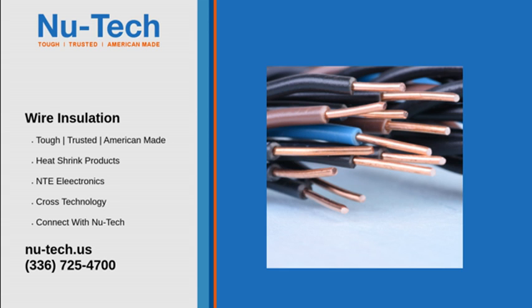The sleeve is then exposed to hot gas via an oven, a hot gas gun, or some other technique that applies heat, and it shrinks around the connection, providing tight wire insulation.